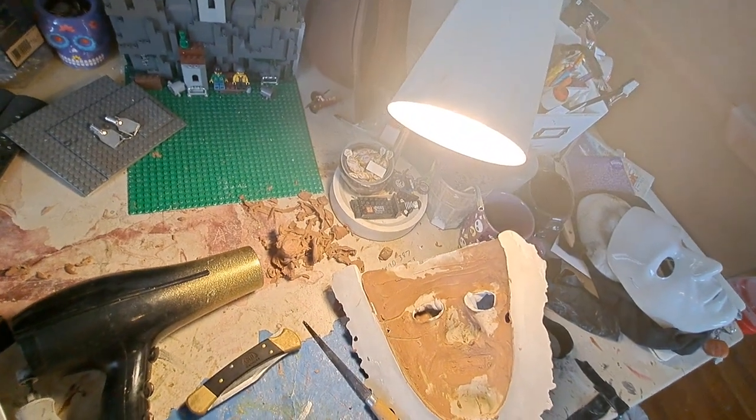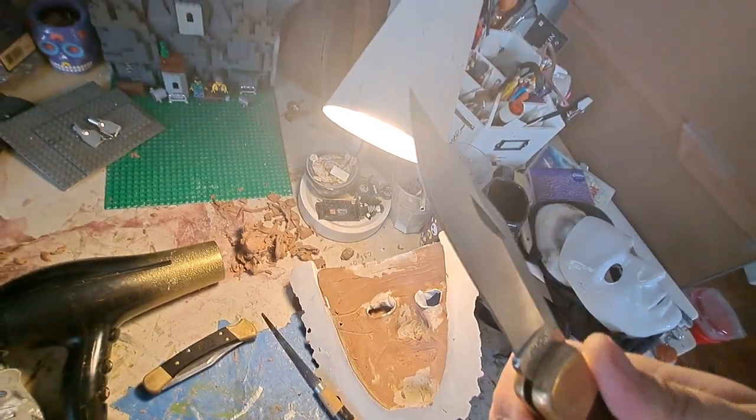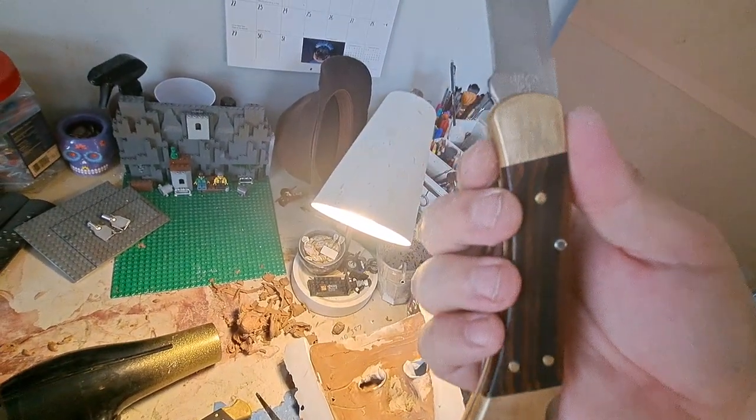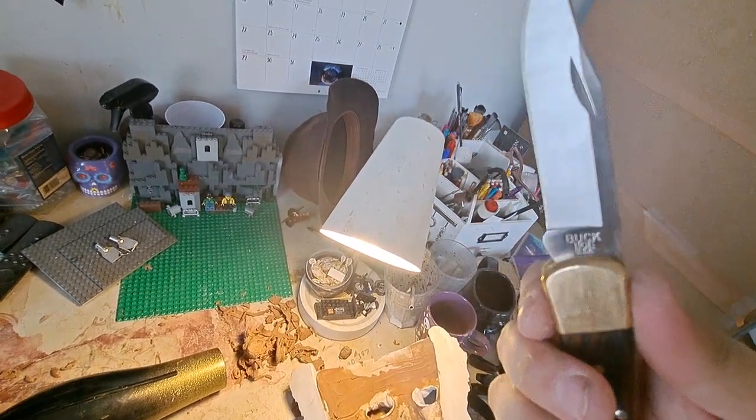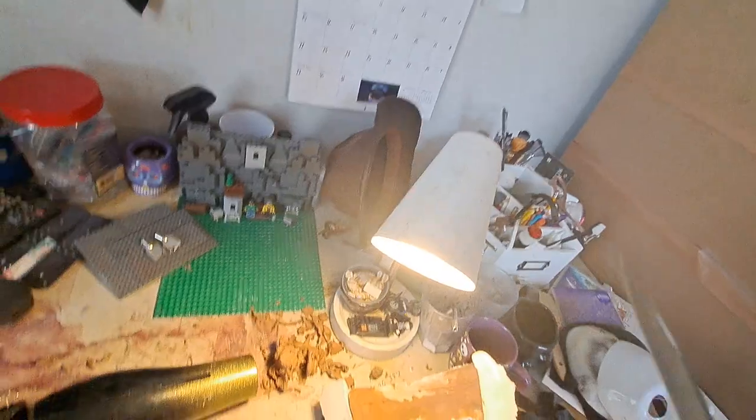Sorry about that, I almost shaved my face — I didn't know I could do that. Okay, here's my newer Buck 110. It's kind of shinier. You see that's the point it's supposed to have — it's really needle-sharp on point.